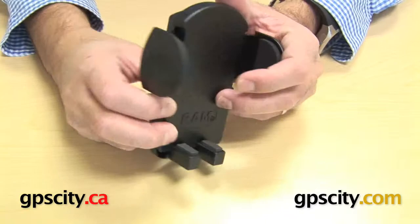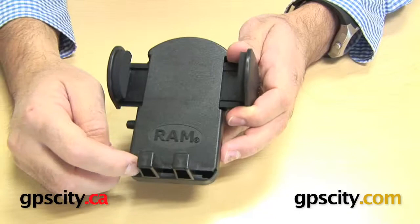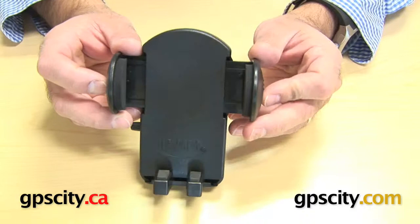Spinning around to the front, I want to show you a few things on how this works. The legs on the bottom do slide, so you can make them wider or narrower depending on the device you're holding, and you can actually pull them right out too. That's one thing you can do on the bottom of this cradle.